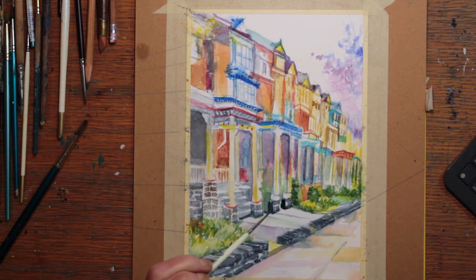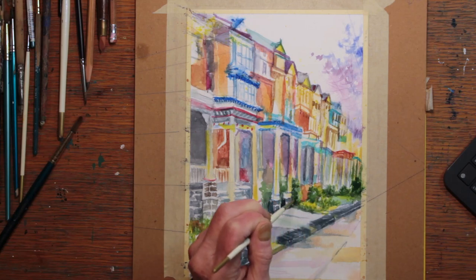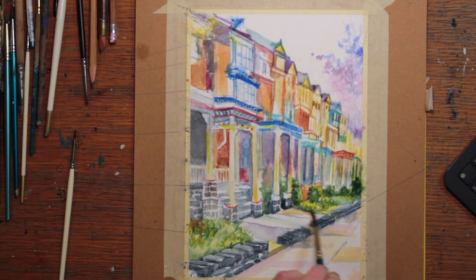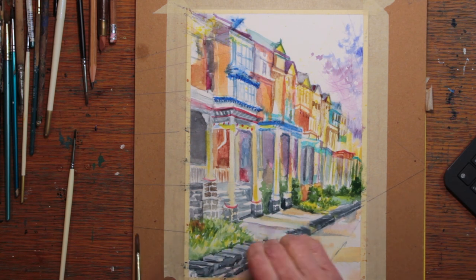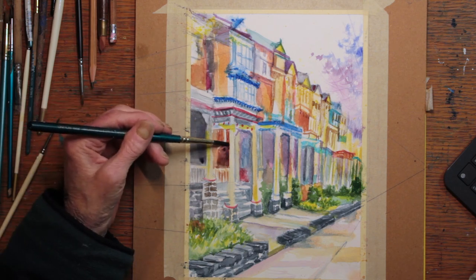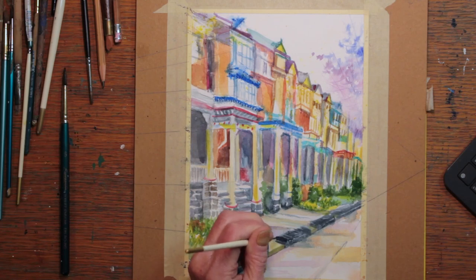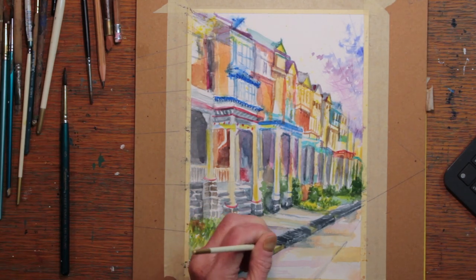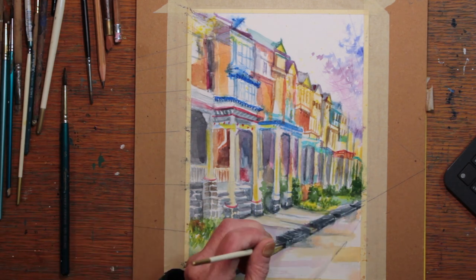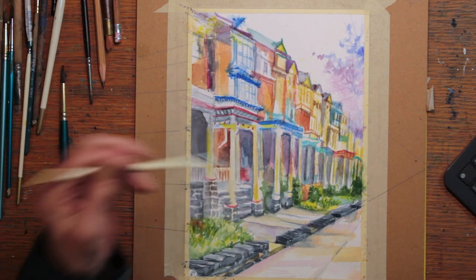Then I continue to darken between the columns and the recesses of the porches. I'm adding another layer of color to the sidewalk, adding a little more detail to the stonework of that low stone wall that goes across the front, and adding a little more detail to the side of the sidewalk. Then erasing some more of those perspective lines.